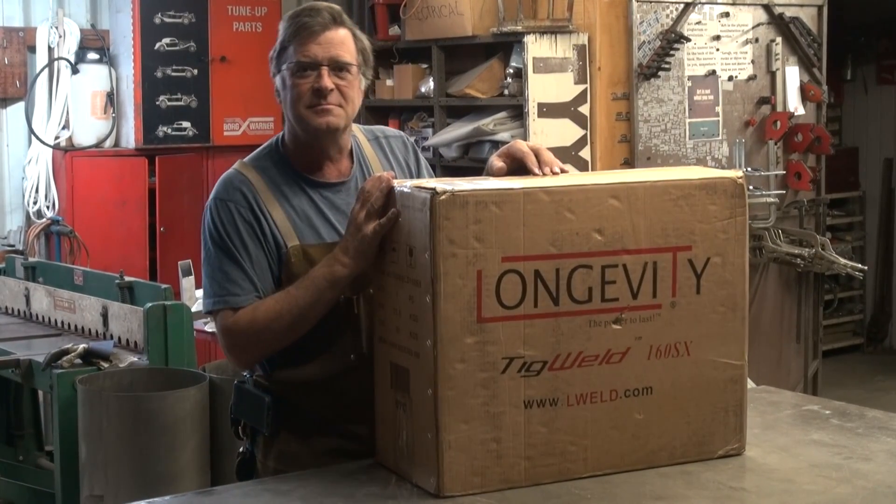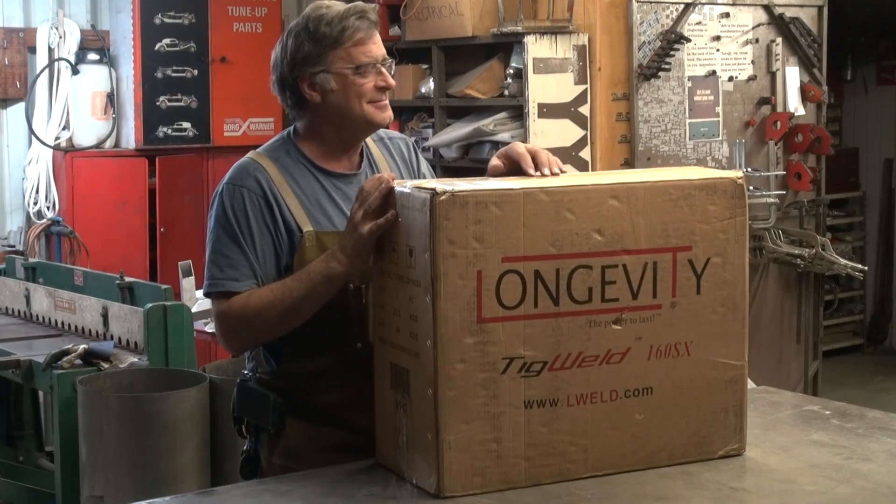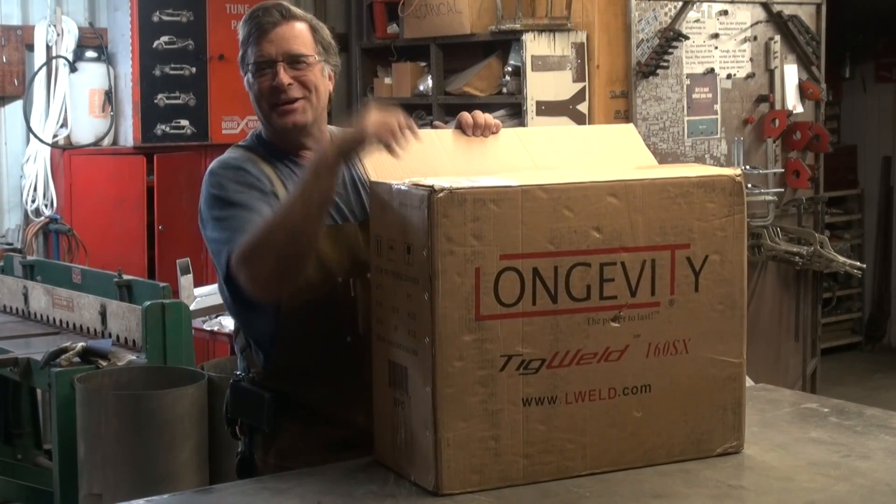Do you know what that is? Not yet. Yeah, neither do I. Let's look in here and see what we got.